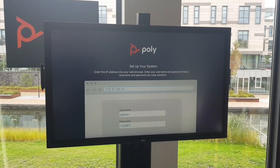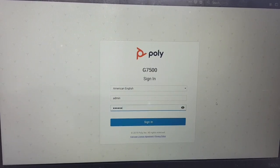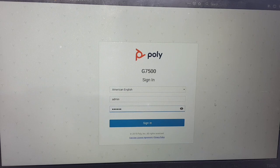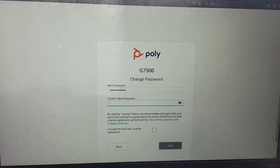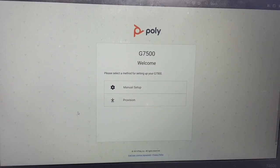You need to go to your browser and walk through the setup. As soon as you get the username and password from the screen, you go to your laptop, open up the IP address in the browser for the G7500, put in admin and the last six digits of the serial number, sign in, and the first thing it will ask you is to change the password. We'll change the password to a new password and acknowledge the license agreement.